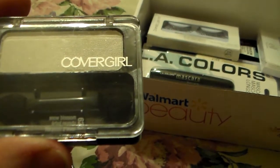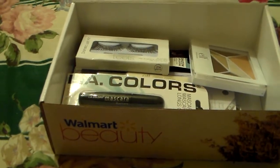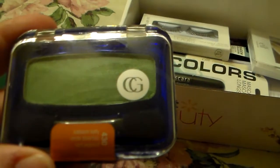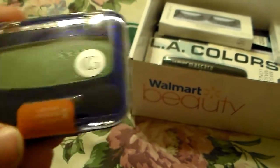Snow Blossom is a real pretty brow bone or highlight color. And then the last CoverGirl eyeshadow single is Kaboom Kelly — a real pretty green color. This would be perfect if you were going to do a real pretty eye look for St. Patrick's Day. That'd be a really good color to use. So I'm going to put them in there for y'all, and then I have four more shadows to add in.